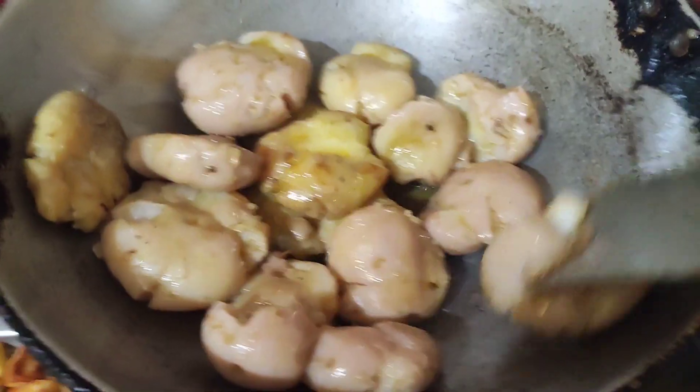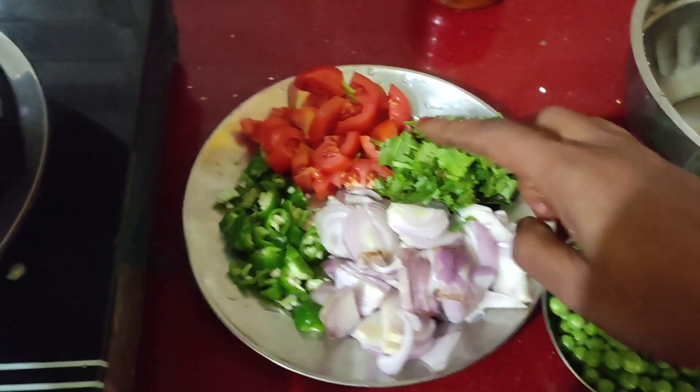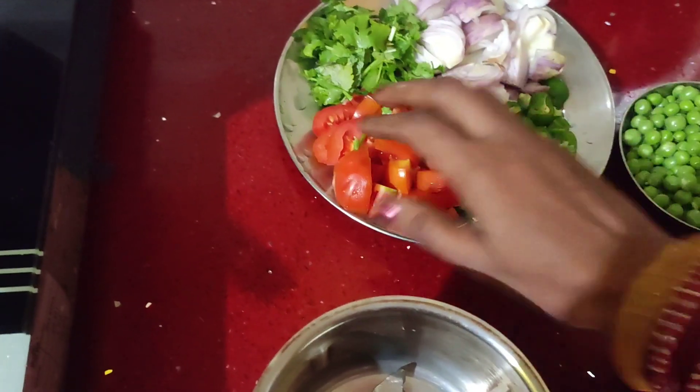When you are trying to cook the potatoes, they will grow more than the vegetables. If you want to eat potatoes, they are going to be cooked. Now you can grind the tomatoes with a small onion.